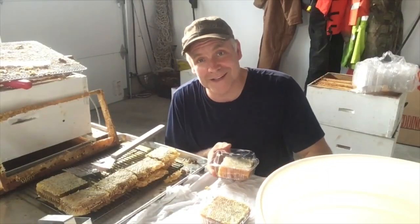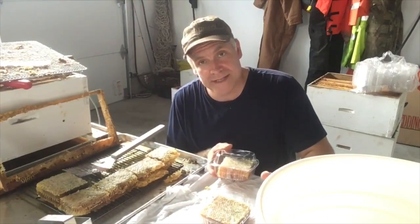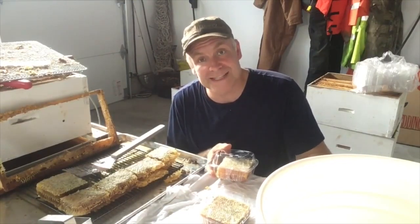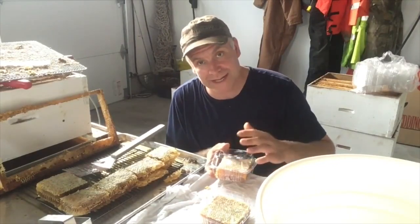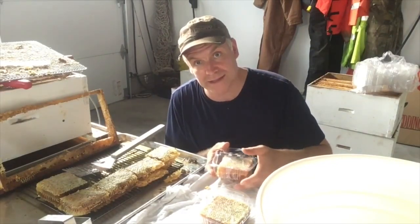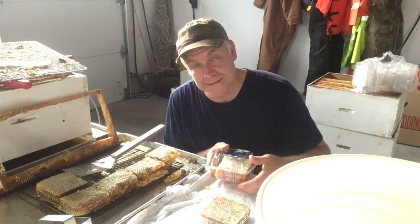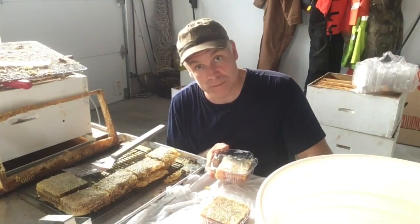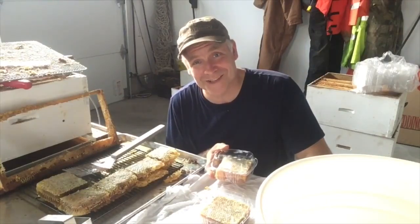So there you go — that's how you make cut comb honey. It's pretty simple. You just have to make sure that you throw it in the freezer for at least three days. That's what I do to make sure it kills off any wax moth larvae or eggs that are in it, because those things hatching out would give you a bad review. You guys have a good one.